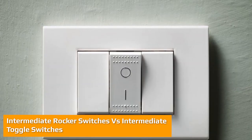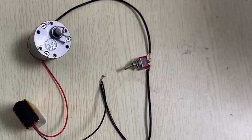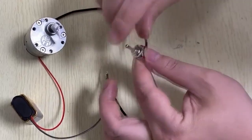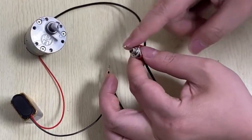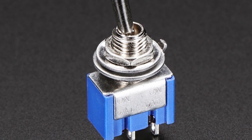Rocker switches tend to be available in more types — for example, 20 amp switches and 45 amp switches — but for general light switches, toggle switches can cover most needs. Although intermediate toggle switches can be more difficult to find, they are available and can do everything that regular intermediate rocker switches can do.